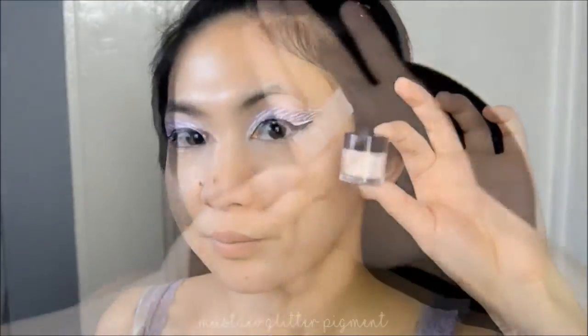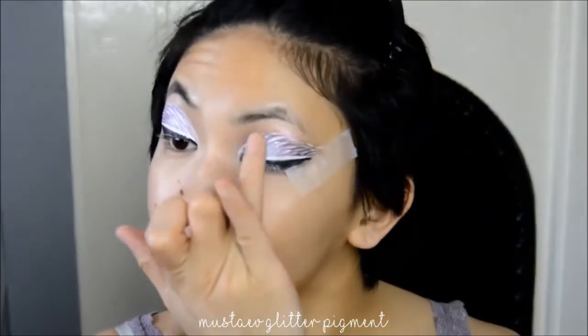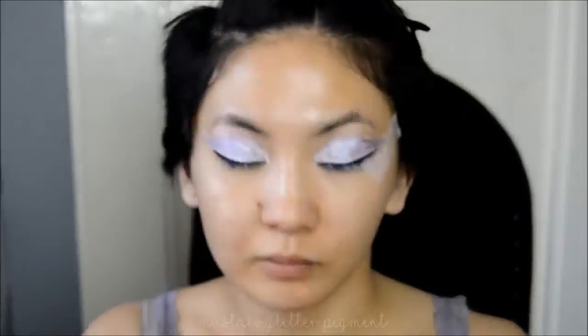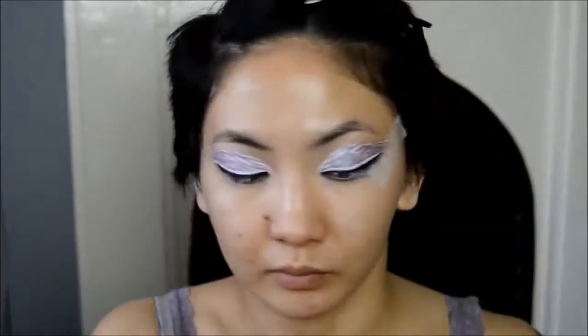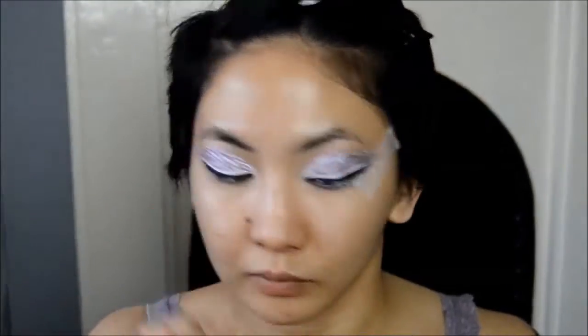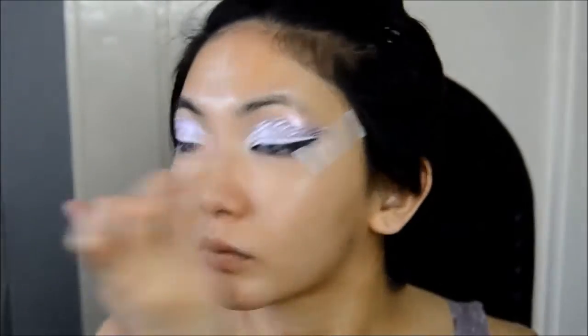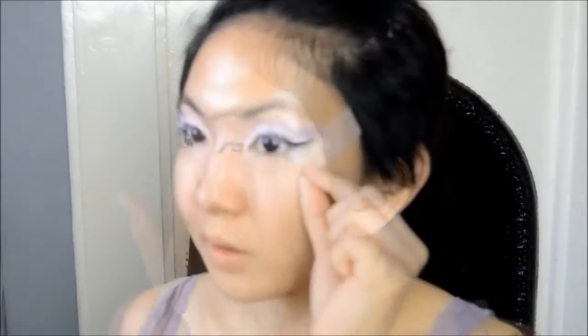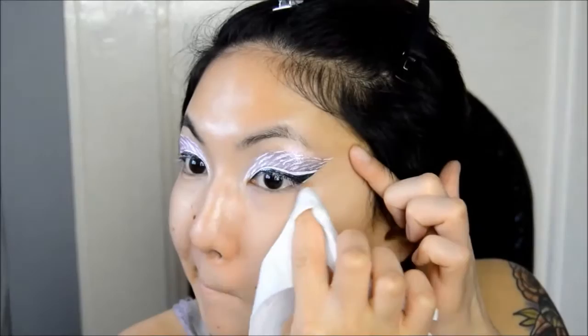Once the paint has dried, I'm taking this white shimmery pigment and I'm just patting that on top of the lids. This helps to set the paint and makes sure that it doesn't go anywhere, plus it adds a nice dimension to the lids. And now that the main lid is done you can go ahead and peel off that tape and clean up any fallout.